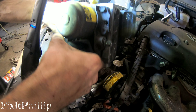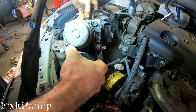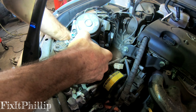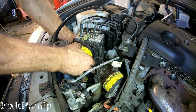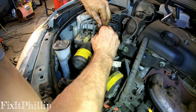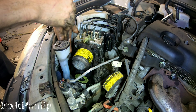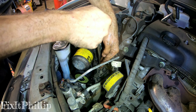Now we're going to put the new — well, used but new to this car — module in. Just be careful not to cross-thread the brake lines; start them by hand. Then tighten the brackets back up and tighten up the lines.